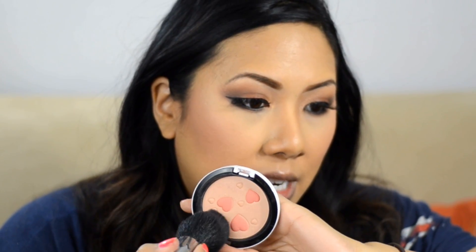For highlight I'm using Archie's Girls Flatter Me pearl matte face powder. I'm not picking up the pink hearts — just the light pink shade as my highlight. It gives a really subtle but gorgeous shimmer on the cheekbone. Very, very subtle.